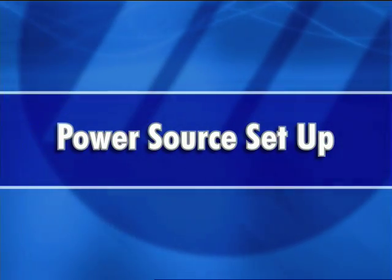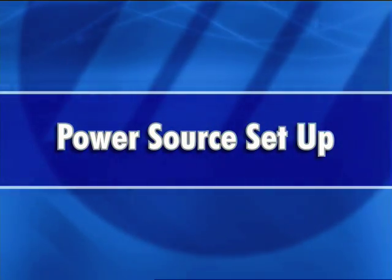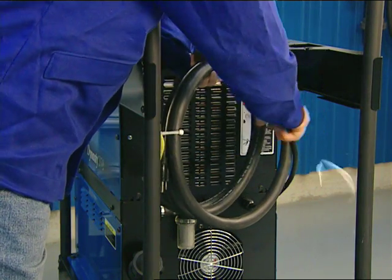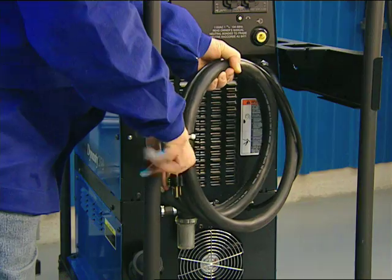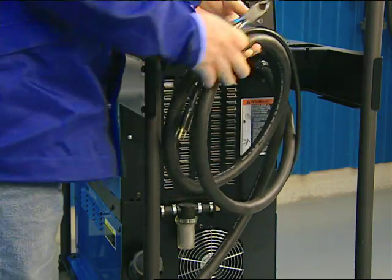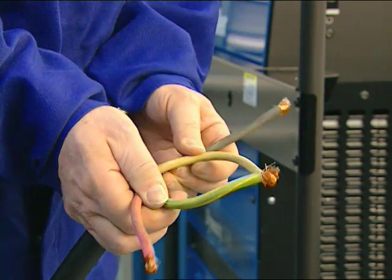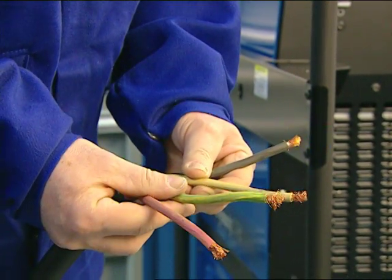Now let's go through the power source setup. The main power source has four wires for any voltage ranging from 208 to 575, single or three phase. Have a qualified electrician connect the main power, and see the owner's manual for important safety information.